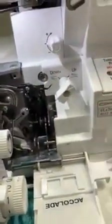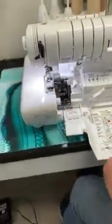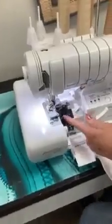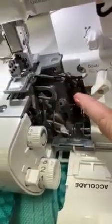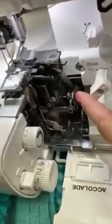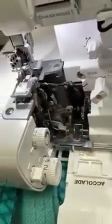This right here is the tension for the loopers, and this is one I really don't change that much. You can see on here it tells you when you're in the normal position, then you can go tighter and looser. I really don't mess with that one too much — not hardly at all. Come back over here — this is your lower looper, there's your upper looper, and right here is your chain looper.